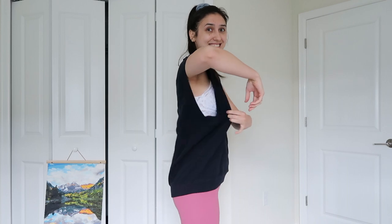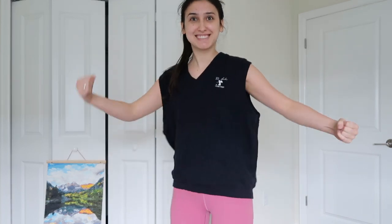Thrift flip number two: I was altering a vest I found at the Goodwill Outlet. I was actually looking for a vest because it's a trend that's going around and it's so cute — I love the preppy school look. I found one, but it was way too big, and I was like, hey, I have a sewing machine now, I can probably figure out how to alter this. And that's exactly what I did.